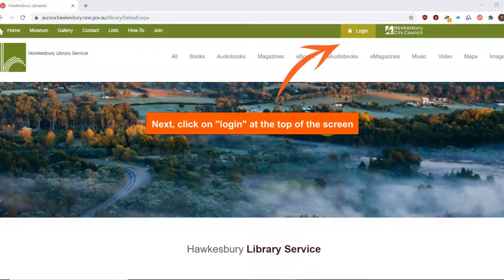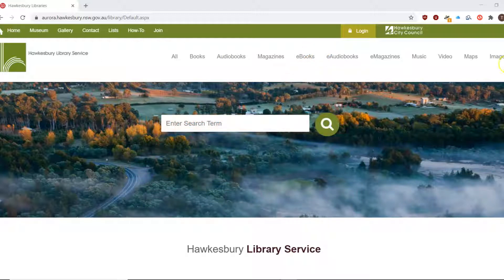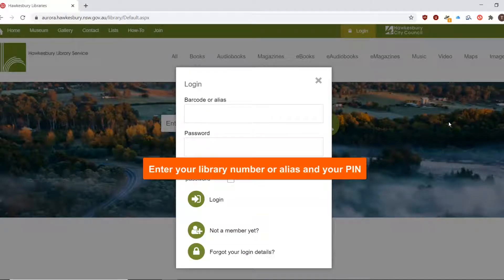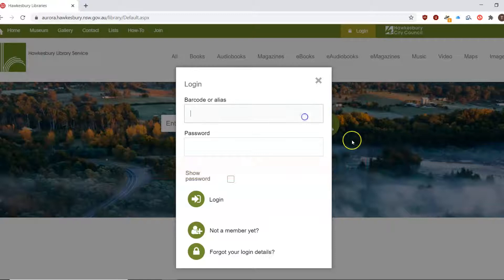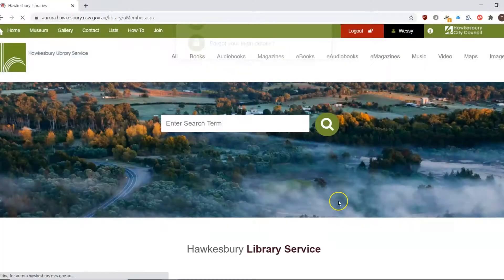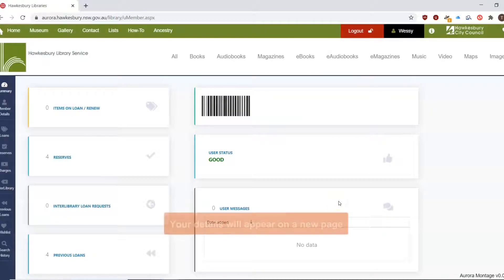Next, click on Login at the top of the screen. Enter your library number or alias and your four digit PIN number. Click Login.